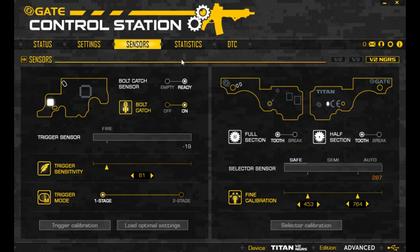Next is the sensors section, which is where you configure the weapon's sensors for detecting things like trigger pull and fire selector changes. You can also do calibration here, along with bolt catch settings and trigger stage configuration — so you can set a one- or two-stage trigger. You can also adjust the sensitivity of sensors. When you first fit a Titan to a gun, you will need to run through the trigger calibration or selector calibration process. Since this gun is already set up and working, I'll leave it as is.